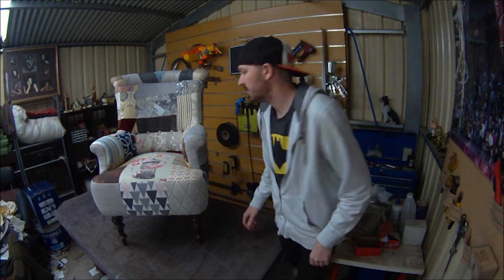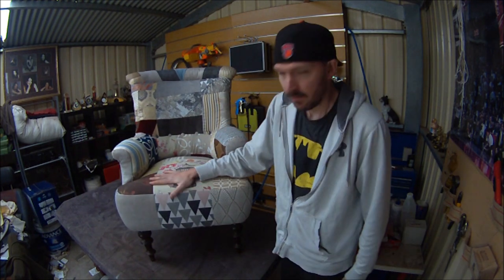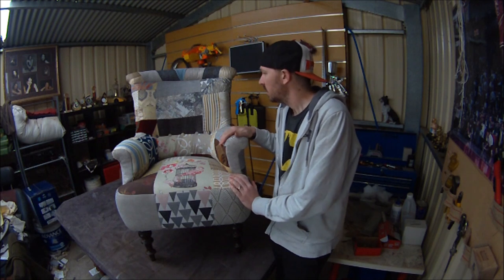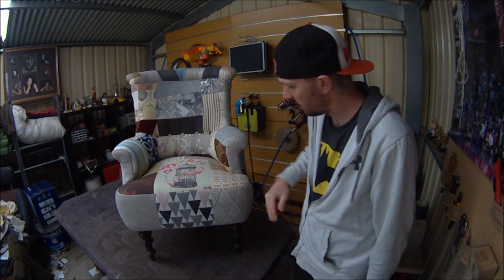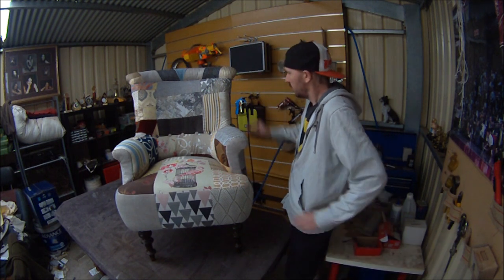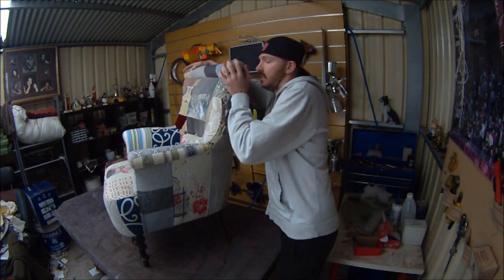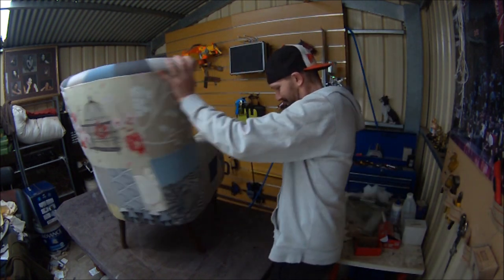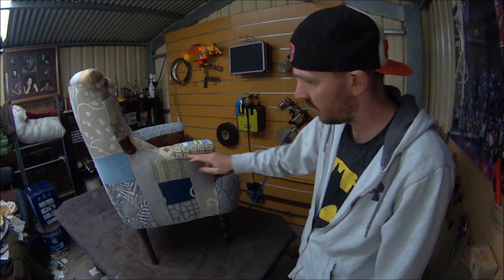Here is the finished chair — finally done. This chair took me about 18 hours to complete, and I reckon six hours of it was just working out where the pattern was going and sewing it up. In the end I think it looks pretty good and I'm quite happy with it as my first patchwork chair. All of this is all hand stitched.